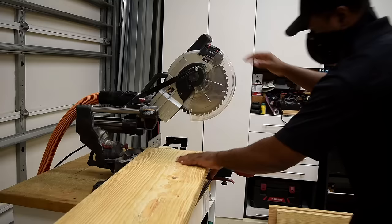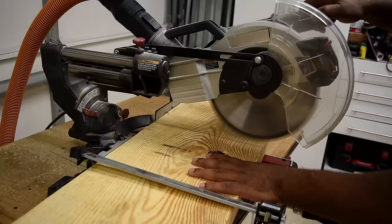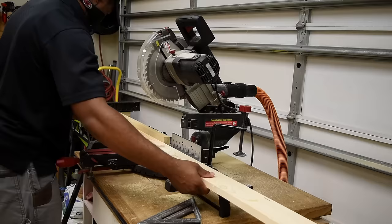I'm going to take you through the step-by-step how to build this, and I also have a set of plans down in the video description if you want to check those out and build your own. To get started I first cut all the lumber down to build the structure of the couch. Having a miter saw speeds things up but you can make these cuts with a circular saw. After doing a few test fits I went on to cut all the pieces for this build.